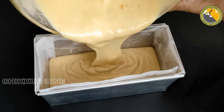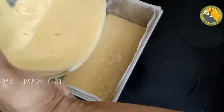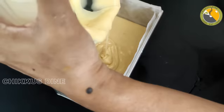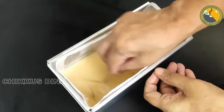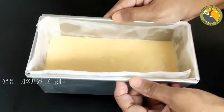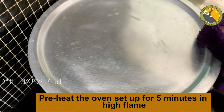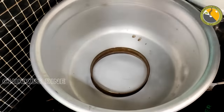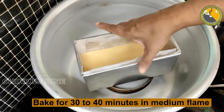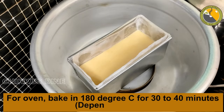Now I have the baking tray ready. I will bake both cakes like this, then tap the pan on the stone. We are going to cover it with a sheet of aluminum foil. Give it about 3 minutes to settle, then I'm going to put it in the oven for 30 to 40 minutes.